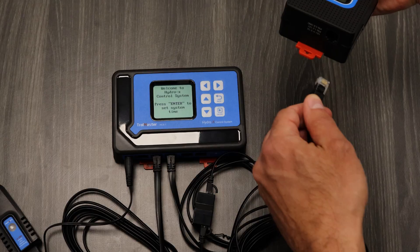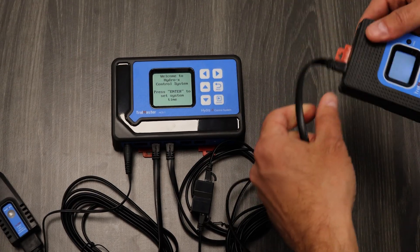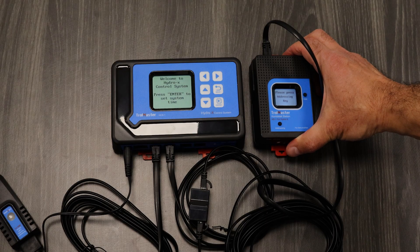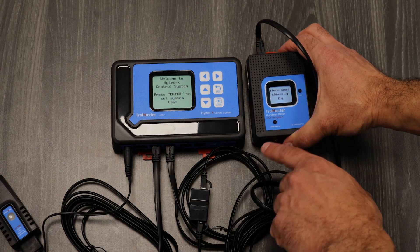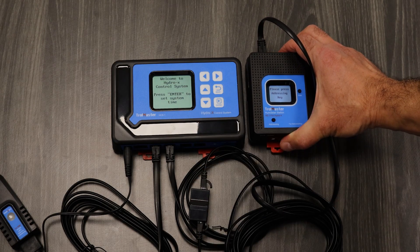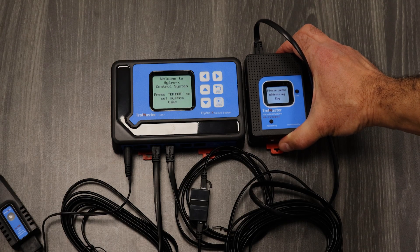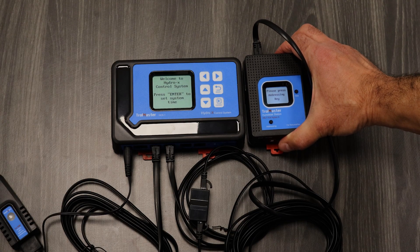Support right there on the top side. Now that we have everything assembled, you can see that we've got some communication here. Behind the scenes we're going to go through and get things set up, and then we'll come back.